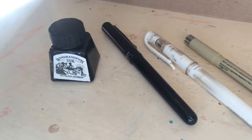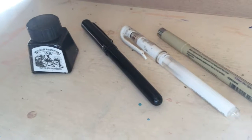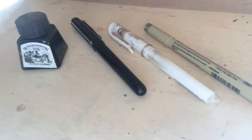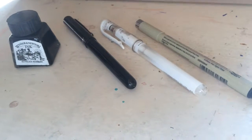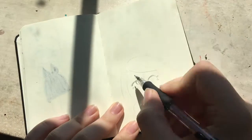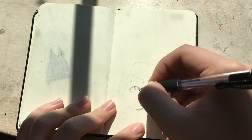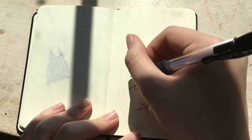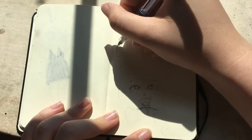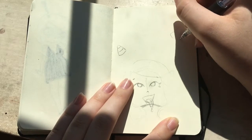Hello everyone and welcome to another one of my videos. Today I'm doing an Inktober drawing. I'm using Winsor & Newton Black India ink with my Deleter manga dip pen, a Pentel pocket brush pen, a Uniball Signo Broad in white, and I'm also using a Secura Micron pen in 005. So that's all my materials out of the way. I'm also using a regular pencil and eraser.